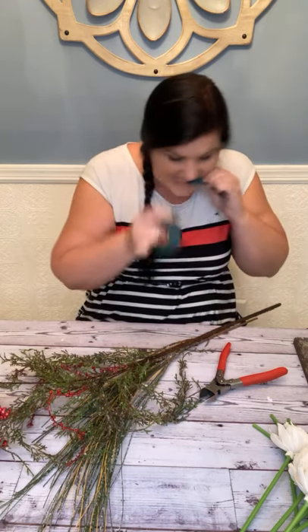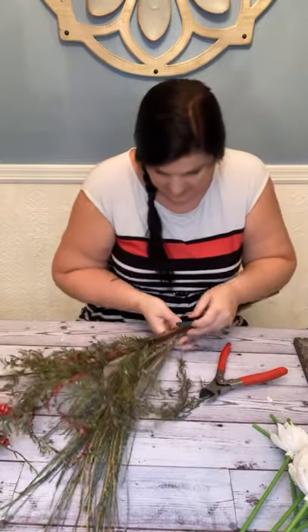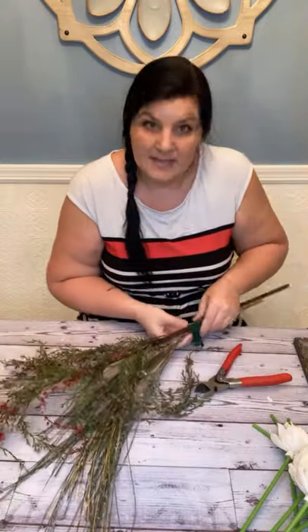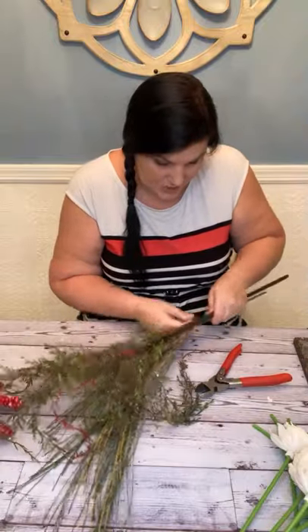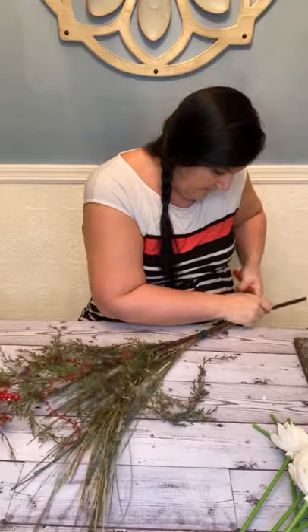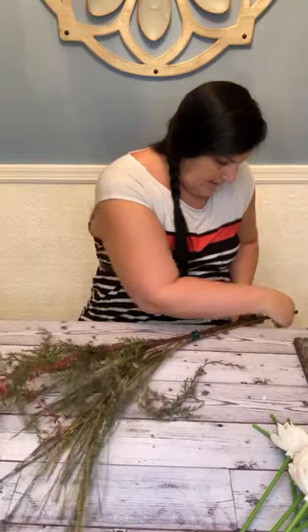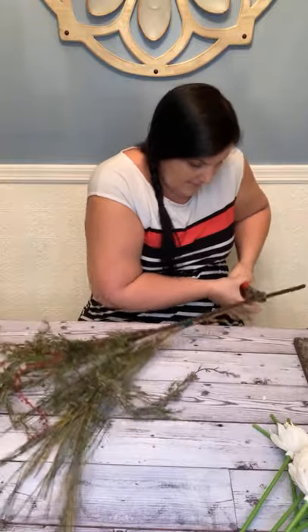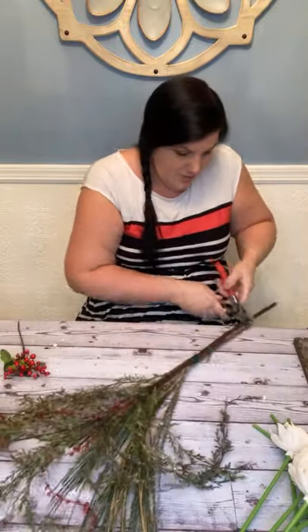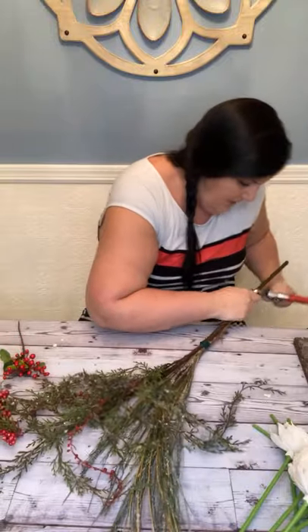I'm going to tape it up, then measure to see where it goes in my stocking. This is the electrical tape — very stretchy kind, which I love. It's a really strong branch; let me see if I can break it.